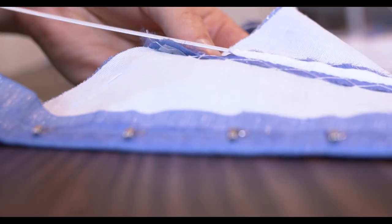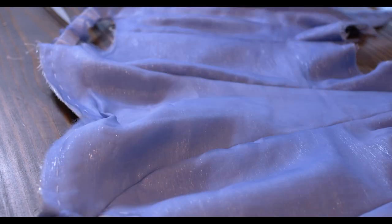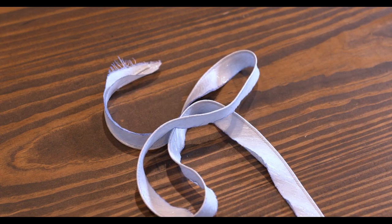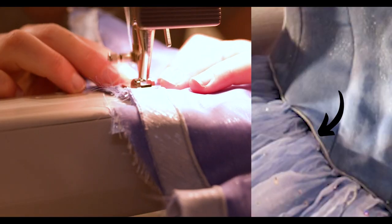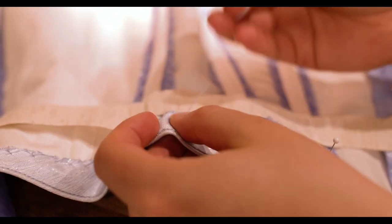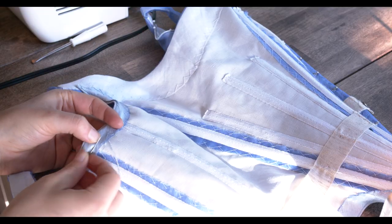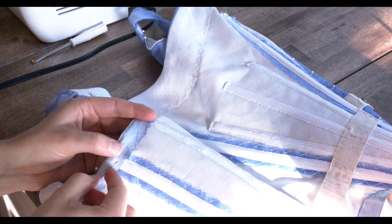With all the channels placed, it's time to insert my steel boning, close up the ends, and do the finishing touches. First I've got to make the piping for the bottom edge. I used the same iridescent silk fabric as the bodice and threw it in some dye quickly to make it not stark white, though not the same color as the bodice. This piping gets placed on the bottom edge and at the armholes. I also forgot to film attaching a waist tape and finishing the top edge with a bias-cut piece of linen, which creates a facing.